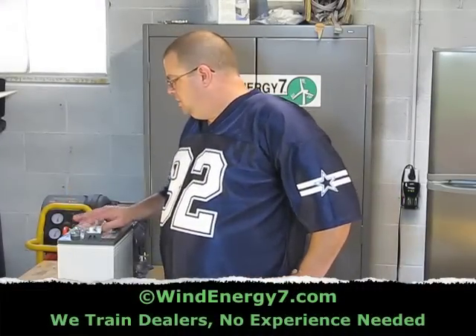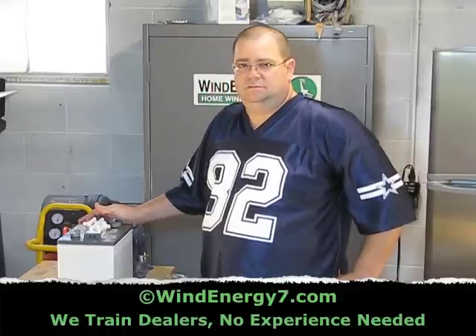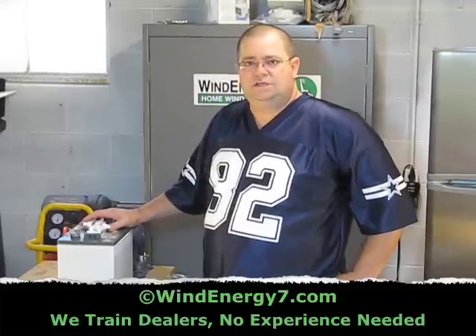This is an Interstate U2200 UTL battery, deep cycle. This is what I recommend that you use.